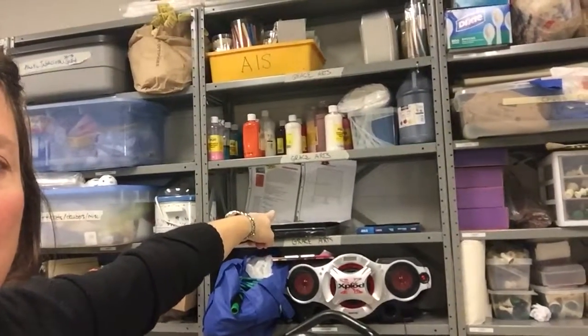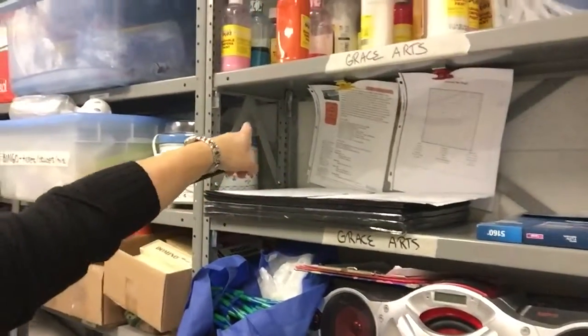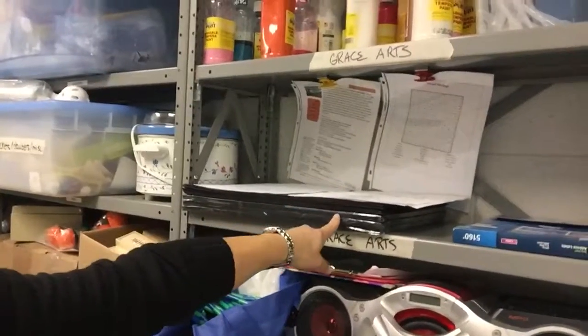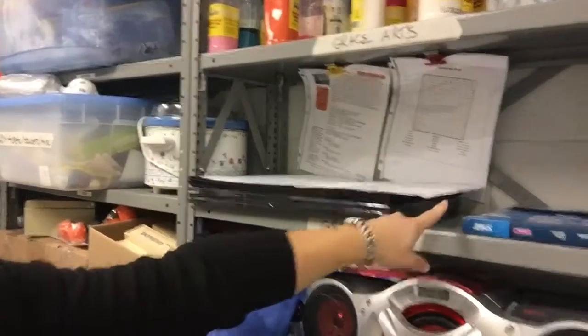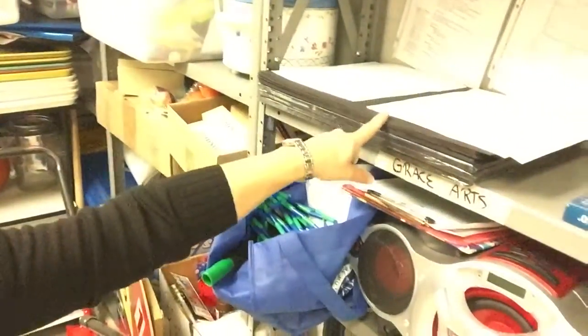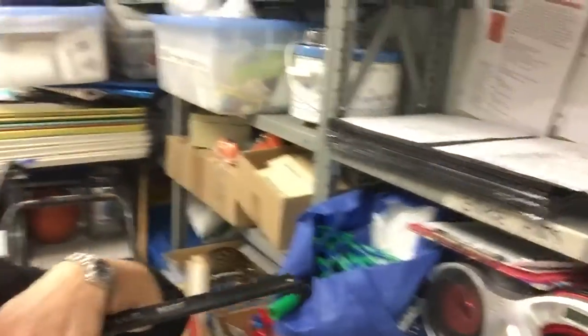On this shelf right here, you're going to see that we're going to put magnets of the various handouts that need to be photocopied and used for each assignment. The black paper that will be mounted for the grade that month, the labels, and then any extra supplies that you may have — templates, etc. — that will be used for the projects.